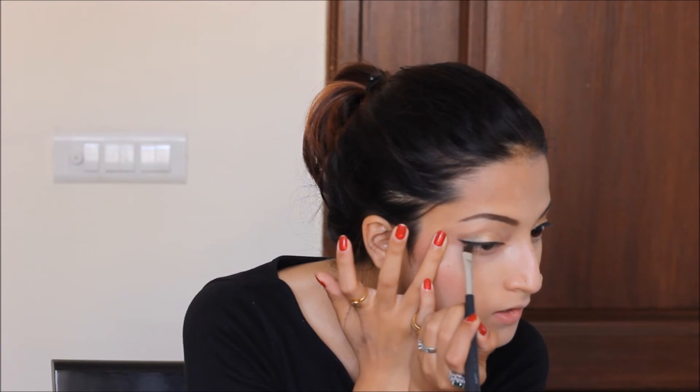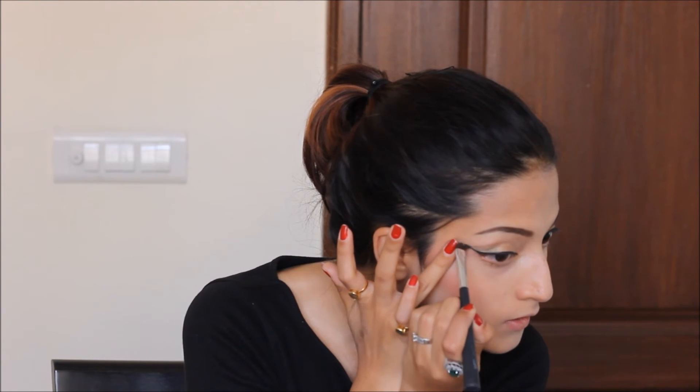You can take a flat brush and even it out. Now I'll apply the same kohl on my lower lid and the waterline.